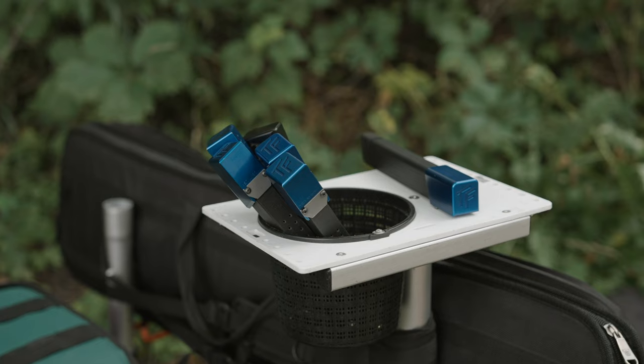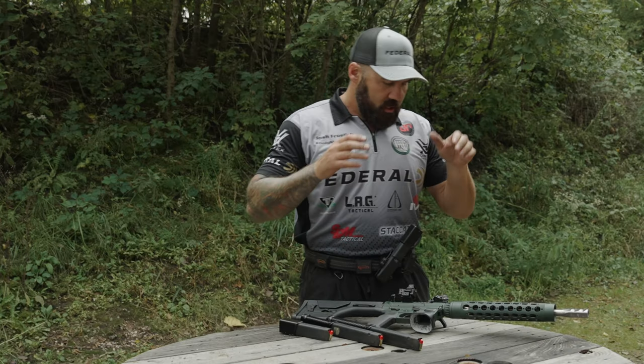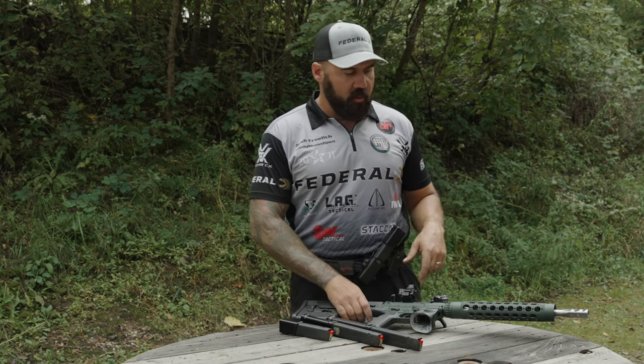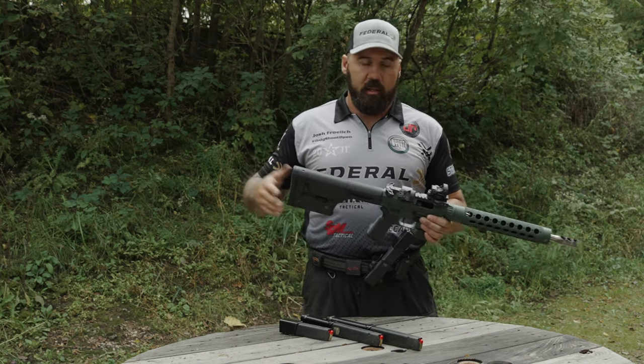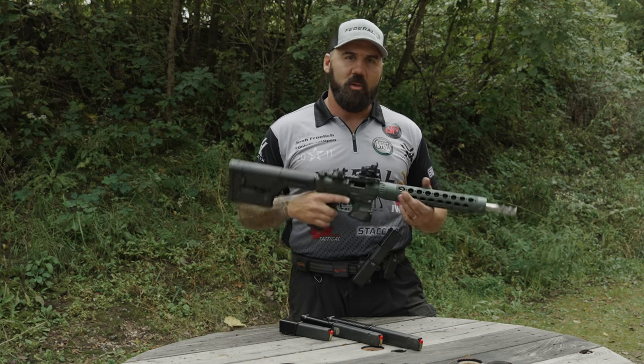They've got 140 extensions as well if you're a limited shooter or something like that. But overall, good mag extensions — lots of options as it relates to pistol caliber carbine guns, which is critical in order to make sure you've got the right amount of rounds on the gun when you're shooting the stage.